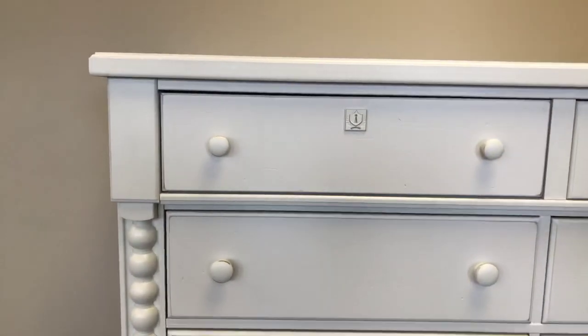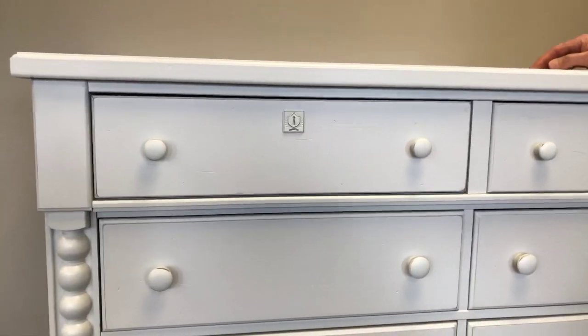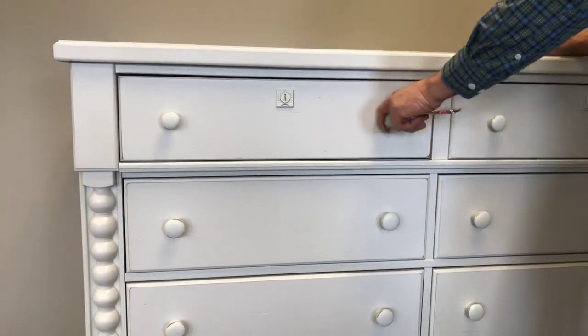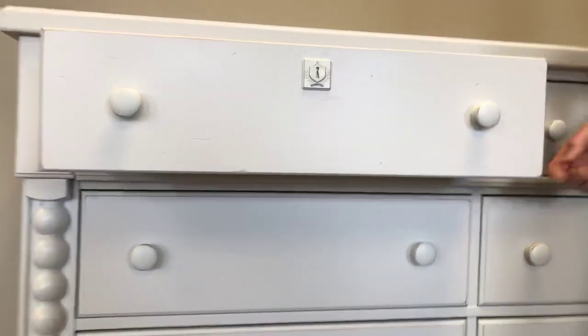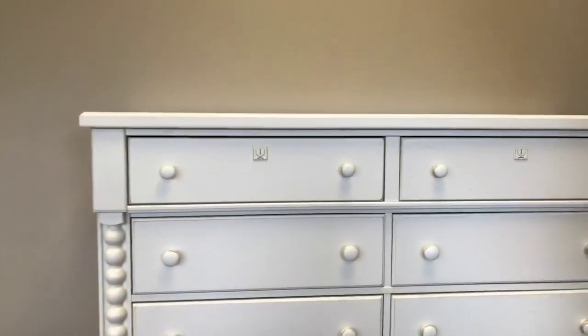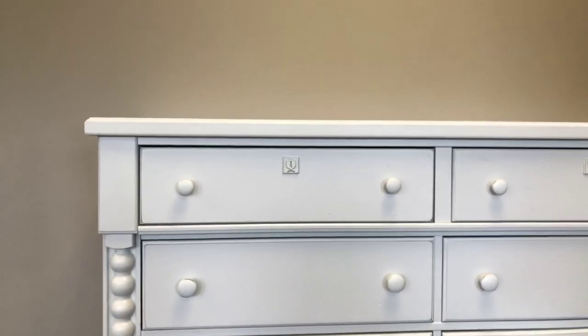See the top drawer in this dresser is kind of down on the bottom left side, and Rodney is going to fix this by pulling out the drawer. There are wheels on the bottom of each drawer that he can turn and adjust, bringing the drawer up or down on either side to where it's once again level inside the case.